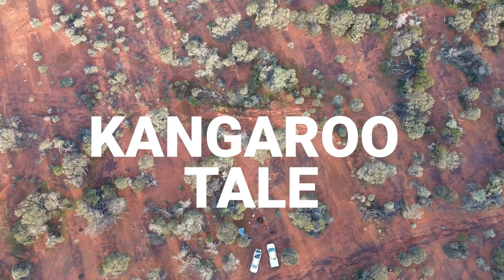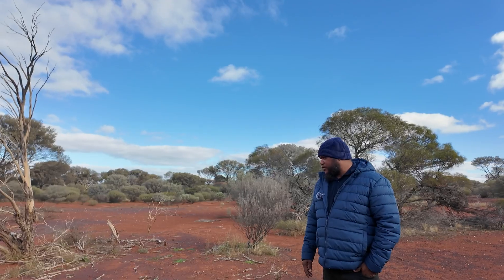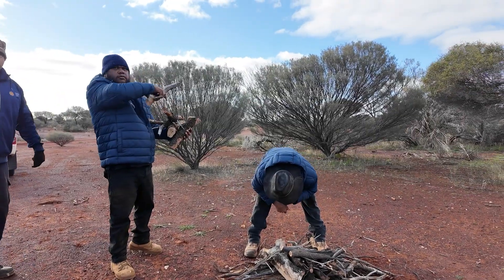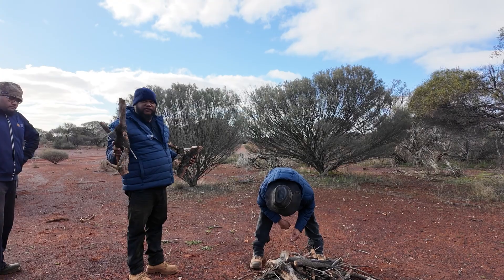Just out here trying to teach you guys how to prepare and how the old people cook their kangaroo tails in the ground. We need a lot of thick wood so we can create ashes for the tails.